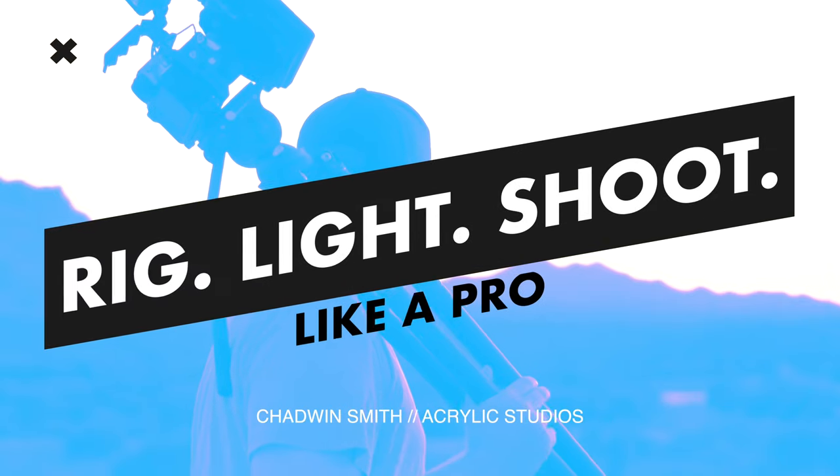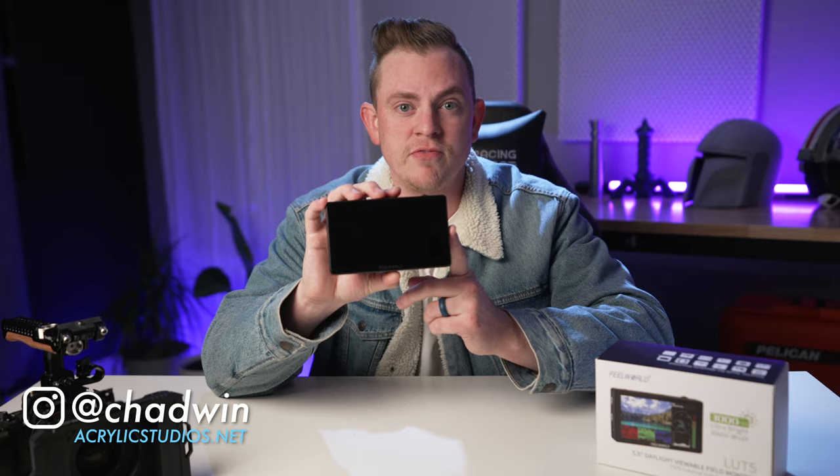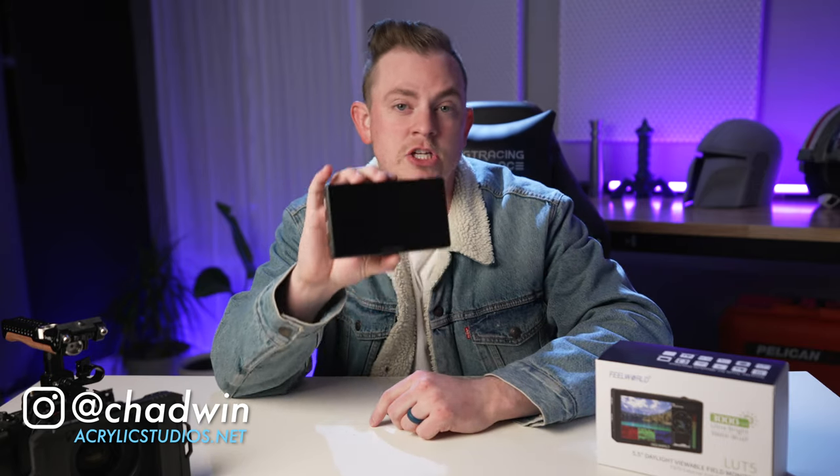It's been a while since I've reviewed a camera monitor because they've all started to get very similar. However, every once in a while something will come across my desk that is different from anything that I've seen in the past. Here it is — the Feel World LUT5, 5.5 inch monitor. And right off the bat there are a few things that make this monitor different than other ones that I've used.